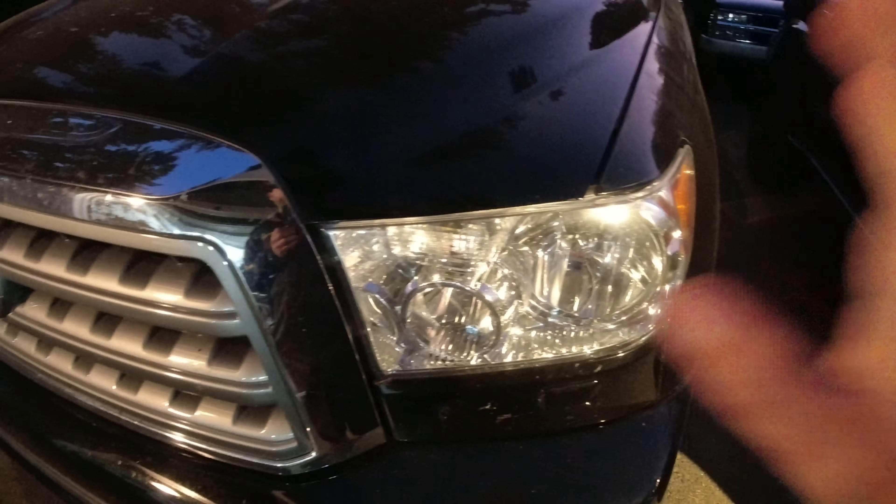Let's just jump right into it, super simple. I'm doing it at night so you can actually see the results — we don't have to do this during the day where you won't see what they look like. First things first, let's pop the hood and show you guys what we're working with.